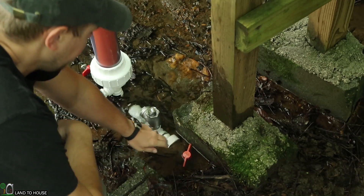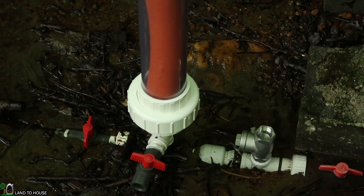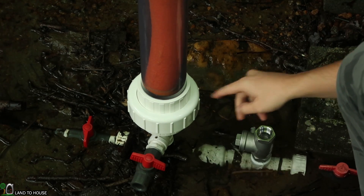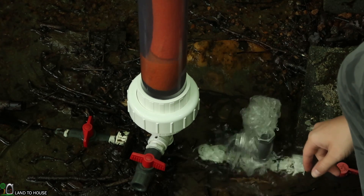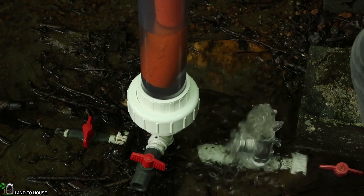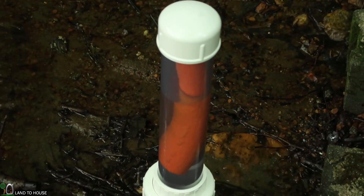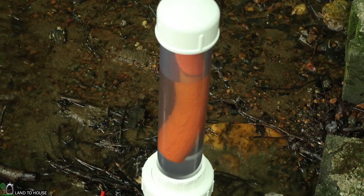And now let's start this up again. We should be able to see water rise up in here as I start cycling the pump. There we go — builds up pretty quick. Check that out, it's already crushing that foam.